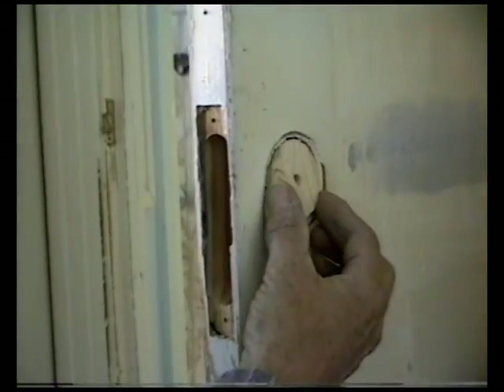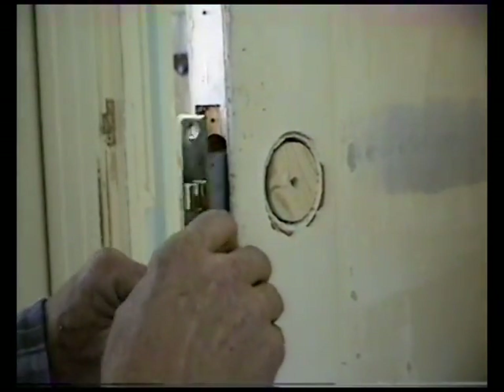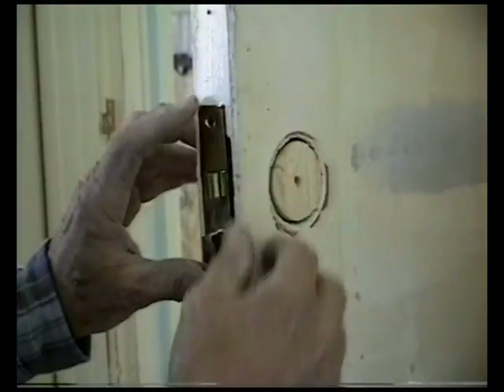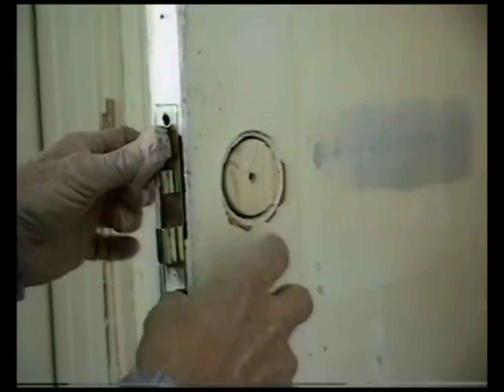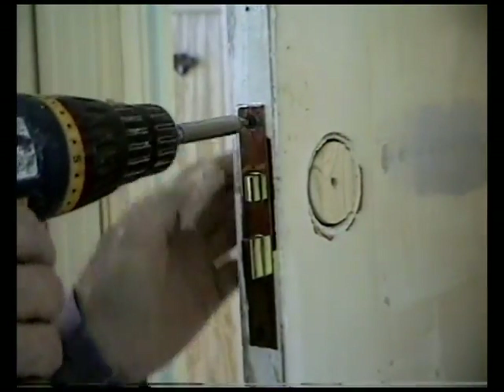Slide that in, take the lock, and set it like it's supposed to go so there won't be any guessing. See, there's just enough to hold that tight against the back. Put in a couple of screws. Okay, we've got our piece in there — this way it won't be moving around. It gives us plenty of surface to mud over or whatever you use.